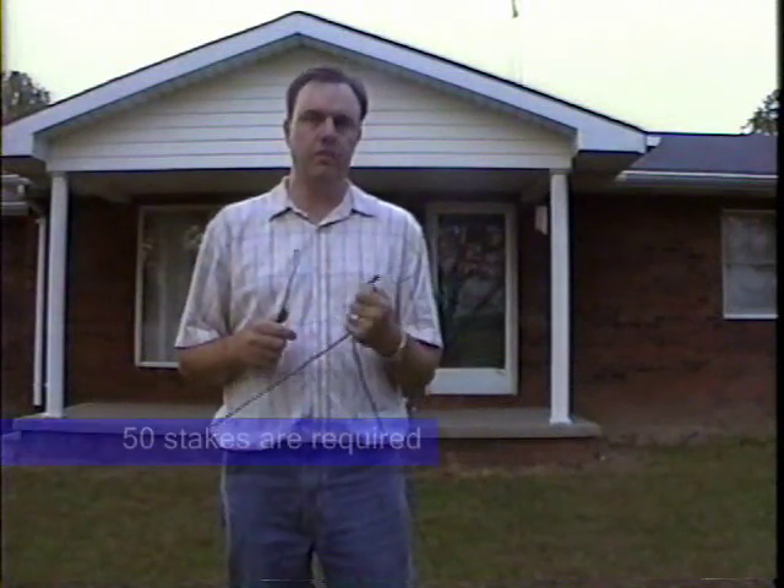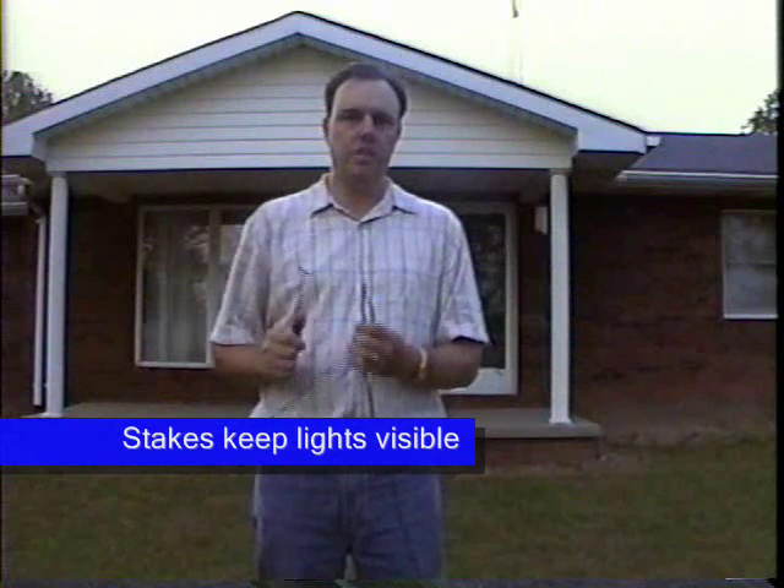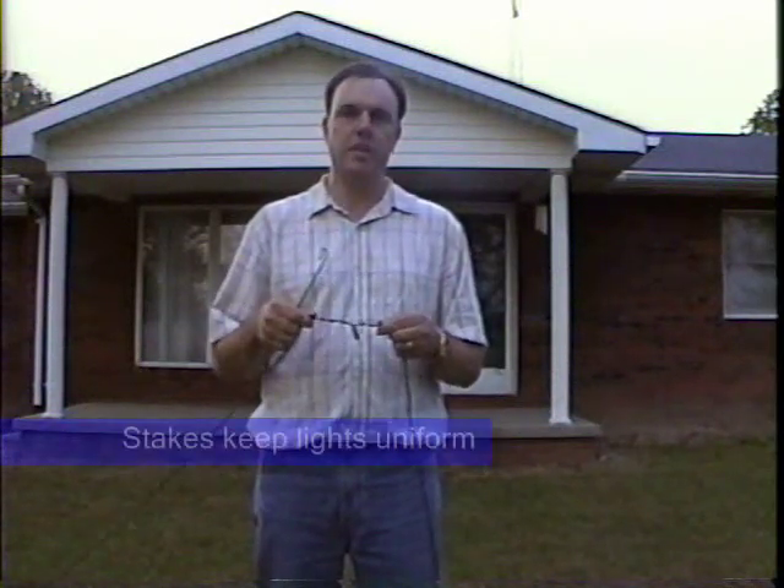Once you've rolled out the string and it's positioned in a way that looks good to you, you're ready to stake each of the lights. There are 50 of these and it takes a few minutes to do, but it's highly recommended. It keeps the lights up out of the grass and keeps them all pointed up instead of sideways or upside down.